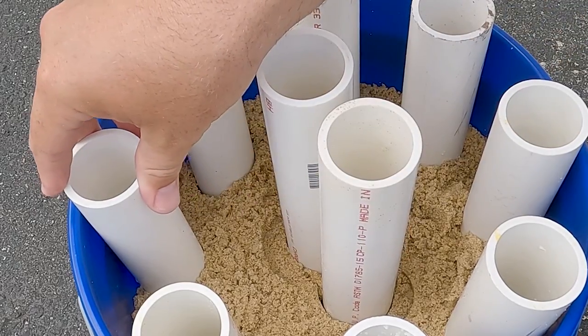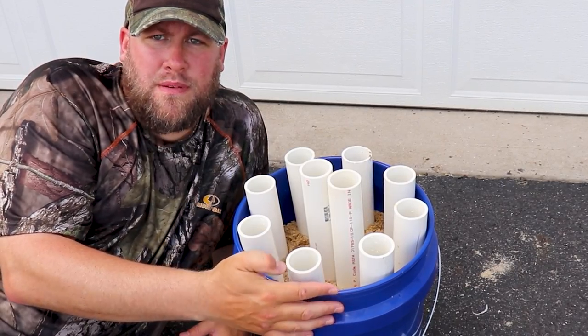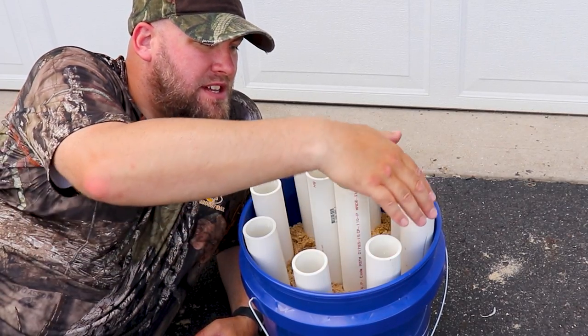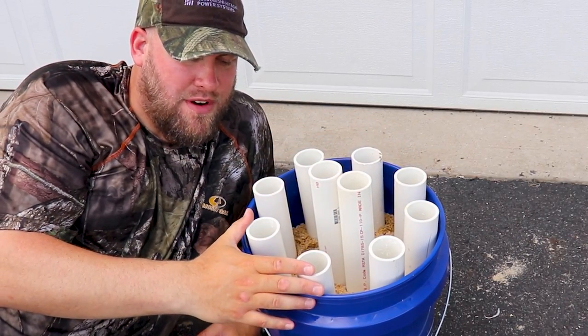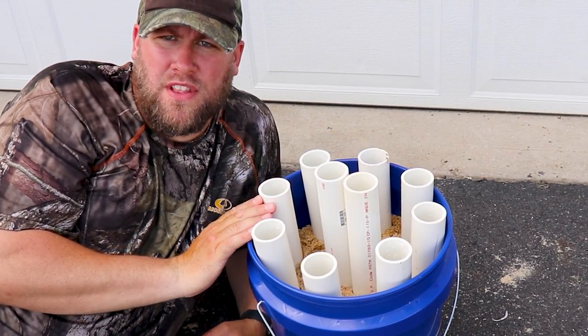Now with our sand in place, we're going to move all of our rod tubes into their final positions. We want to make sure all of our rod tubes are straight up and down. Another thing to point out is that all the tubes along the outside rim of the bucket are protruding about two inches above the lip of the bucket.